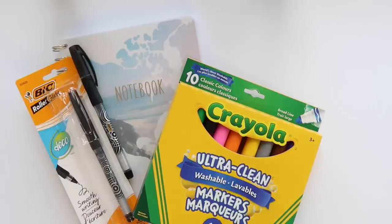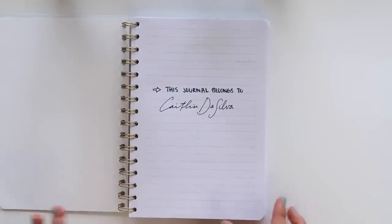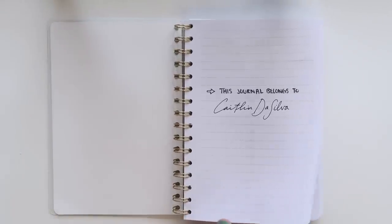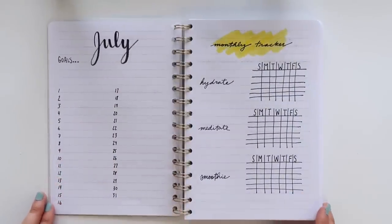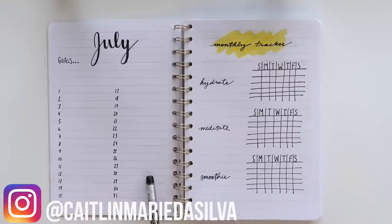With that being said, let's dive into the spread. The first page just has a simple 'This journal belongs to Caitlin De Silva.' The first two official pages are the month at a glance and the monthly tracker. I used July as my sample month for this, but I will be doing a formal July plan with me in about a week.